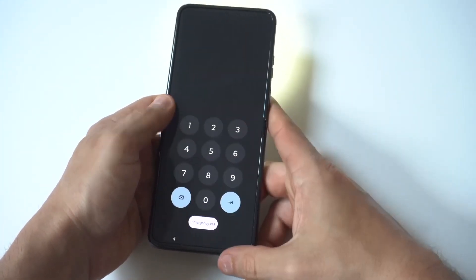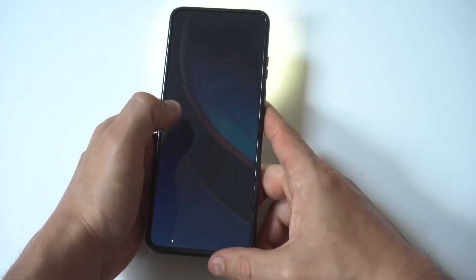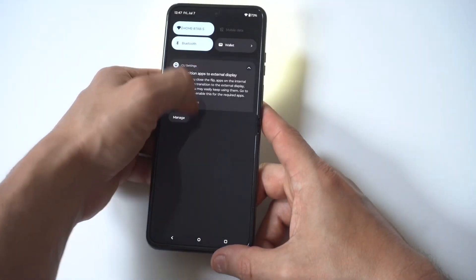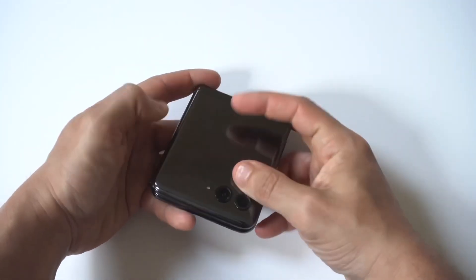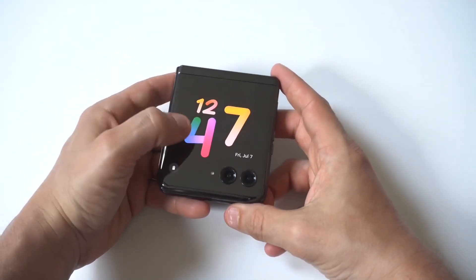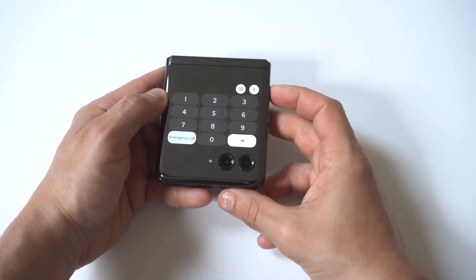When you want to turn it off, you would just go back into your quick settings, find it, and turn it off. Unfortunately, there's not really an easier way to do it — that's the only way. But it is a feature that most of us will need to use at some point.